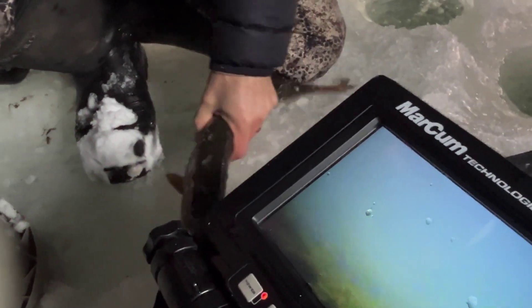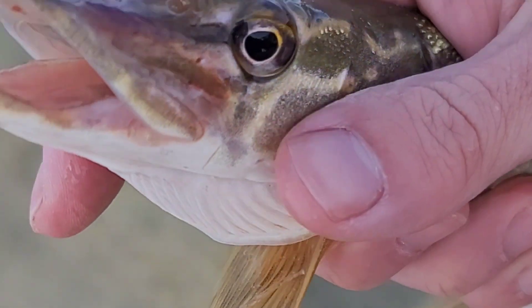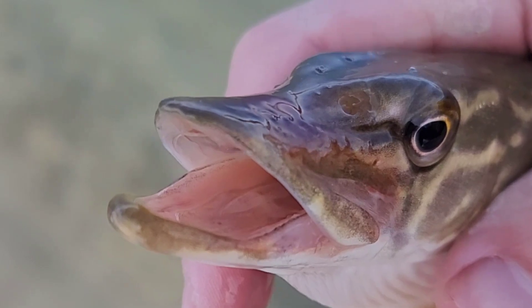While this slime coating makes fish difficult to grip, this isn't its main function. In reality, fish have two entirely different uses for their slime.